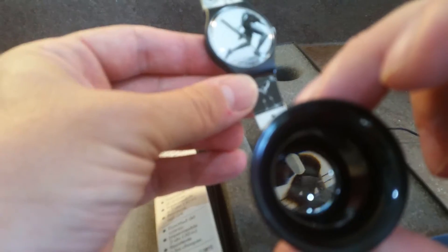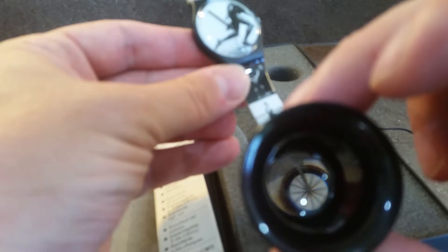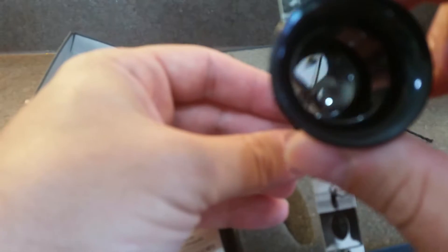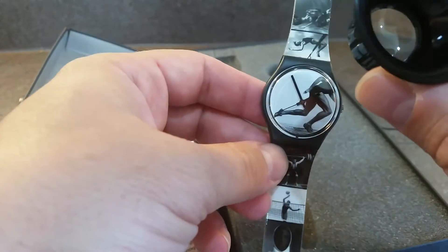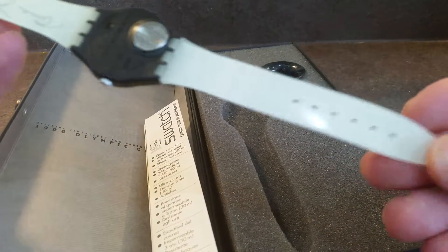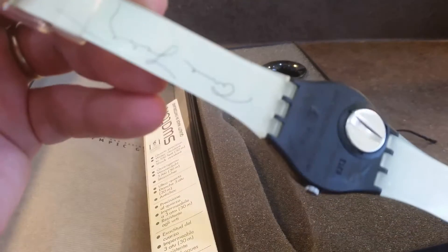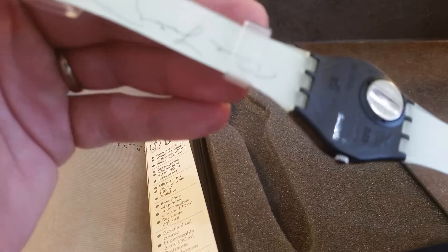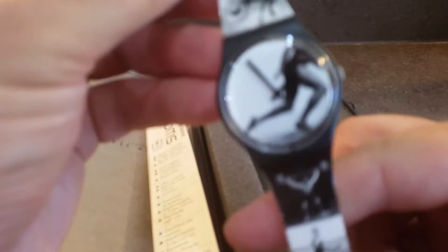So that you can see the different details on the strap — they're quite finely printed. A nice complete set. You can see from the strap that it's been unworn, there's no markings on the case back, and we've fitted a new battery to it so it's ready to go.